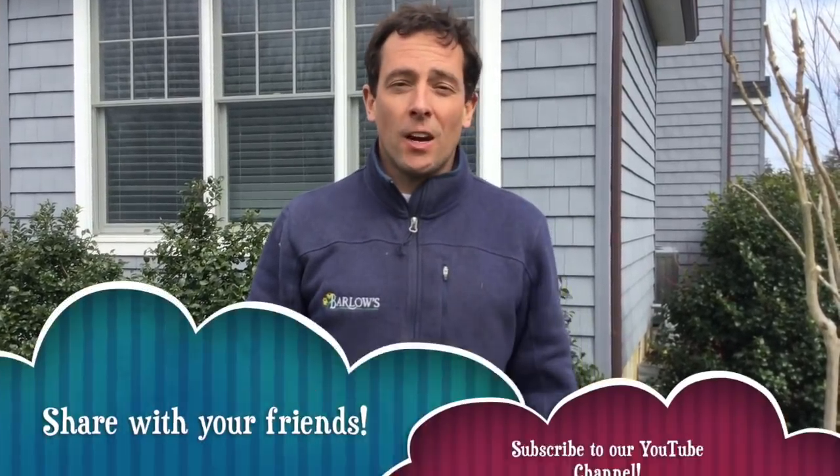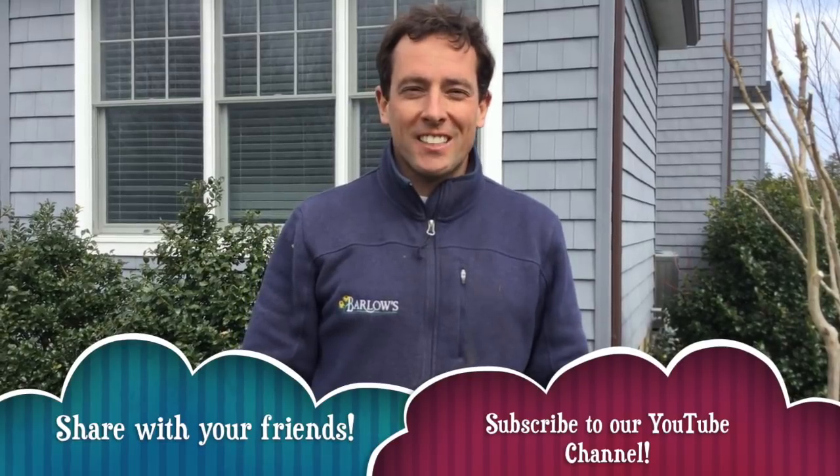Thanks so much for watching this video today, guys, and good luck pruning your crepe myrtles. Don't forget to share this video with your friends and like our YouTube page. Thanks so much, have a great day.